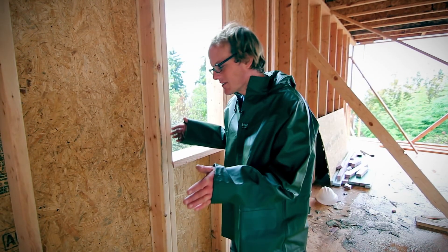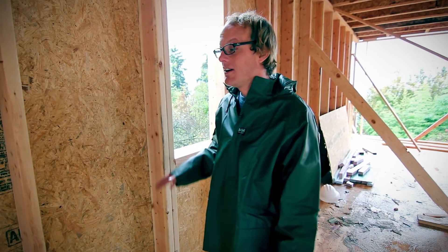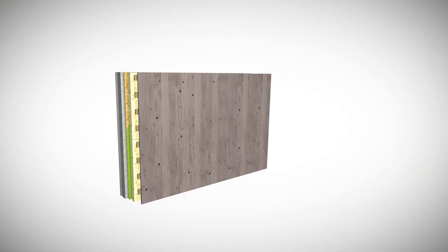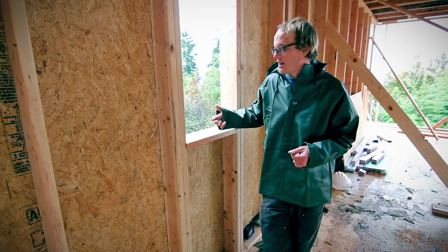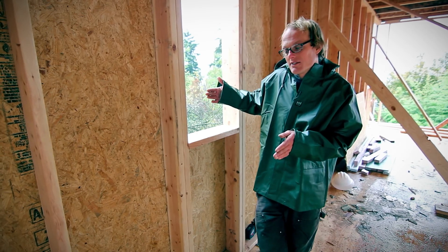So the wall assembly consists of two by six framing, two feet on center. Within those bays we'll have blown-in cellulose insulation. The exterior of the wall is made up of zip sheathing. To the exterior of that we'll have three and a half inches of Roxul insulation. And beyond that will be the rain screen.